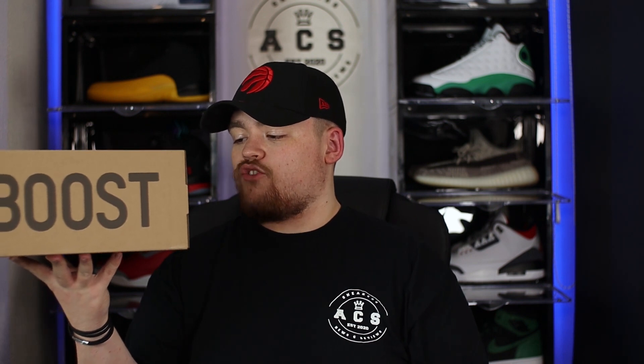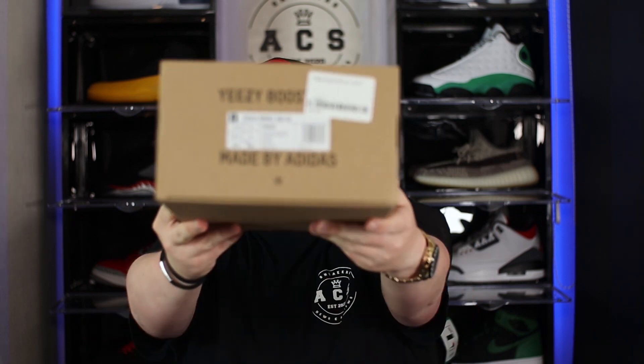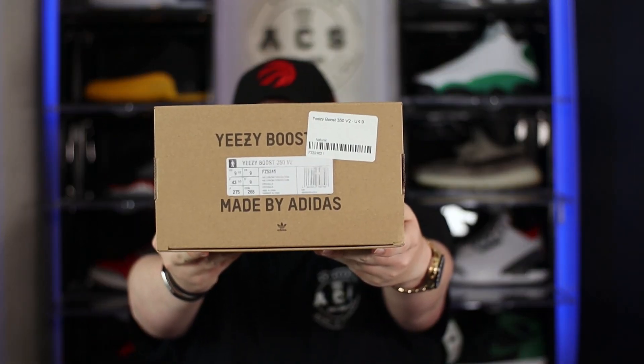I now have the box in hand and as you can see we get that usual Yeezy cardboard box with the 350 branding across the top and the Boost branding across the front. Taking a quick look at the label, it reads Yeezy Boost 350 V2 in the Natural colorway — and here's what the label will look like on the box.